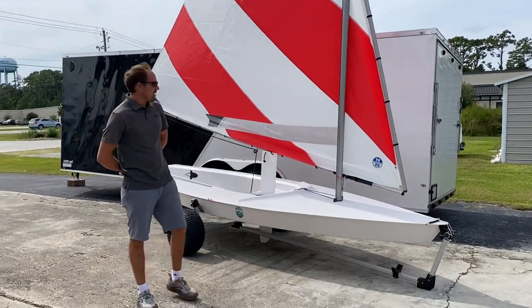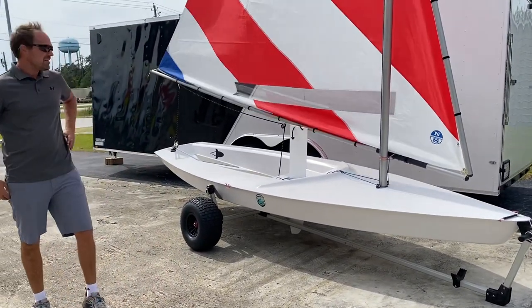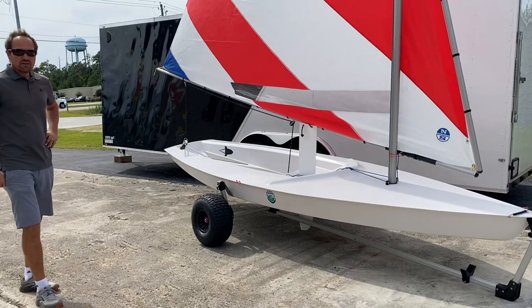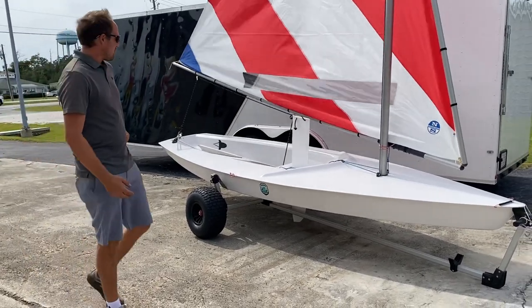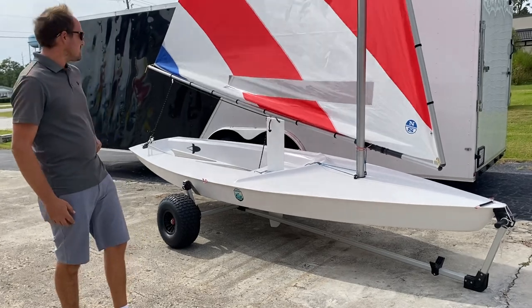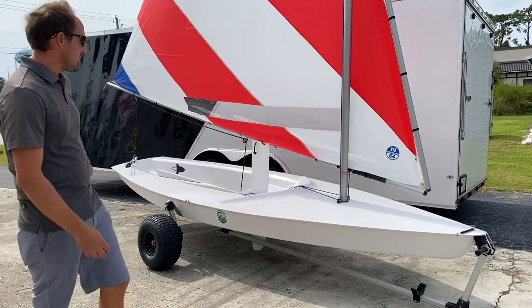Hi, I'm Andrew, here to talk about the Rocket sailboat with Trusty Sail and Paddle. This boat is often compared to a Sunfish, but it is so much more. Today we're going to walk through this boat and talk about some of the differences and advantages compared to the traditional Sunfish design.